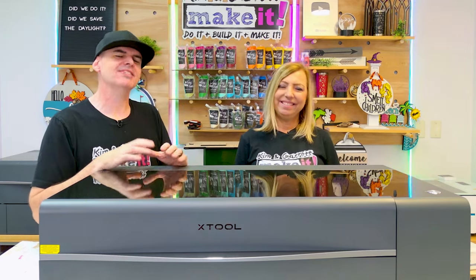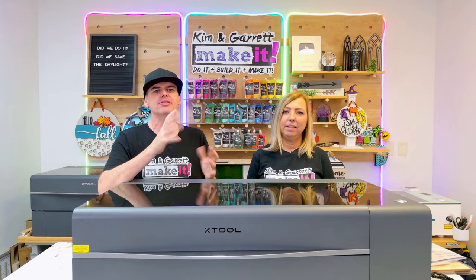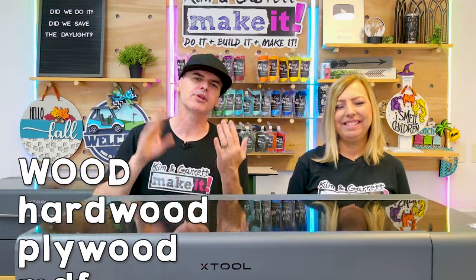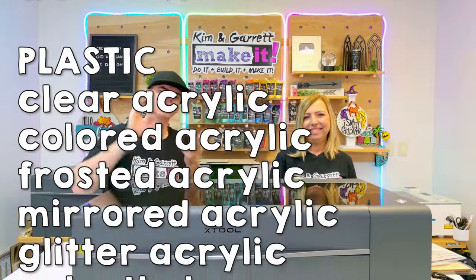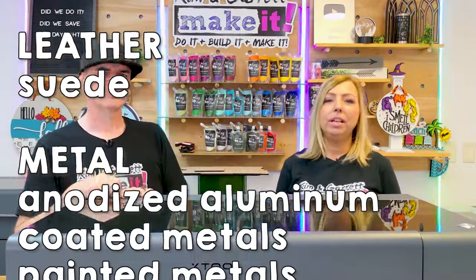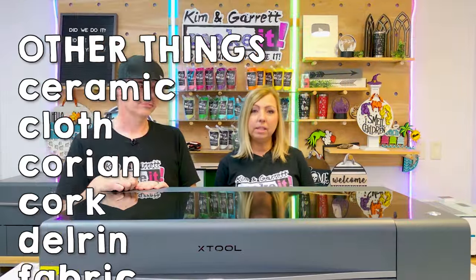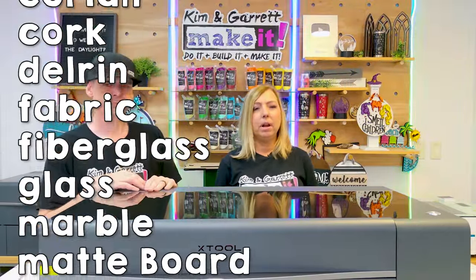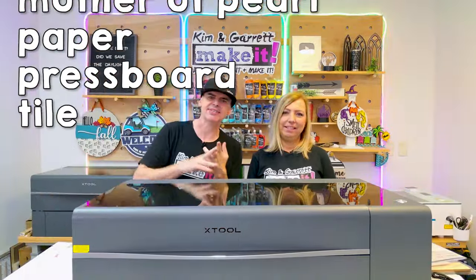As a 55-watt CO2 laser, the material list is pretty much endless. You can cut materials up to about an inch thick and engrave things up to about two and a half inches thick. Materials include solid wood, plywood, MDF, and acrylic — clear, colored, frosted, mirrored, and glitter acrylic. You can also cut or engrave leather, engrave metal business cards and surfaces, do metal tumblers, and work with fabrics, glass, cardstock, and paper.